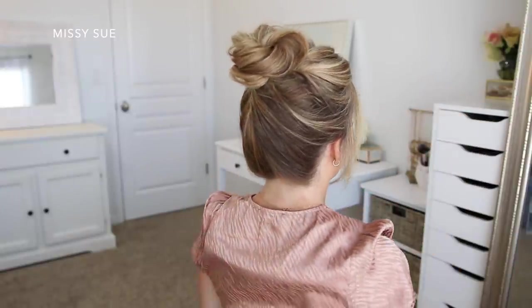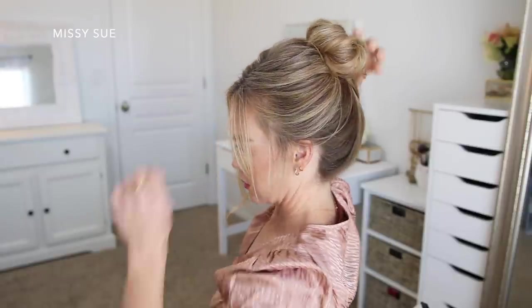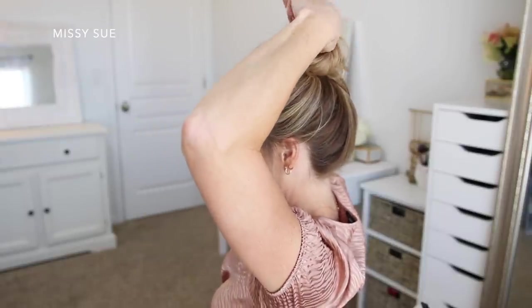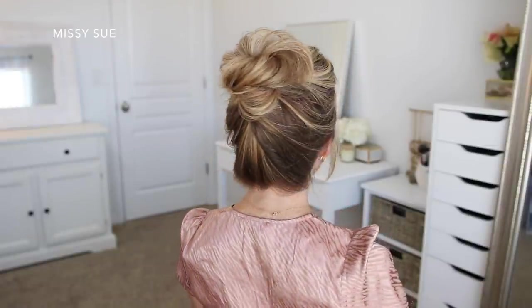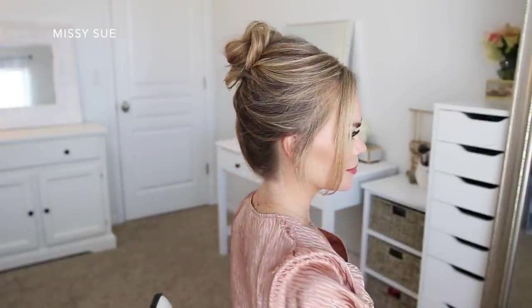When I finished this look I wanted it to look really effortless and casual, so I liked how all of the sections going into the bun were a little bit looser and not perfectly combed in, and then you can kind of shape the bun however you like best.